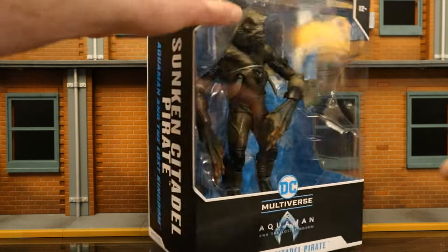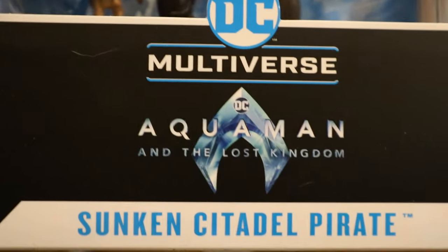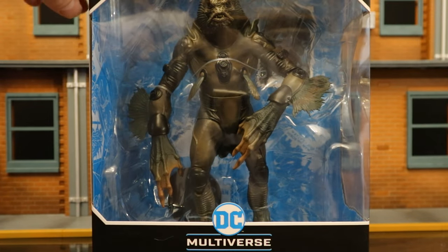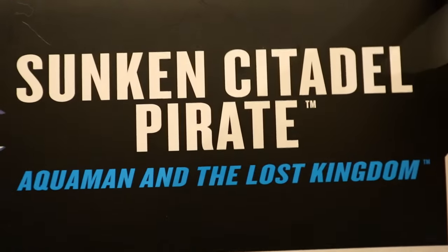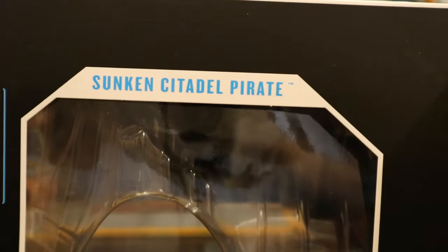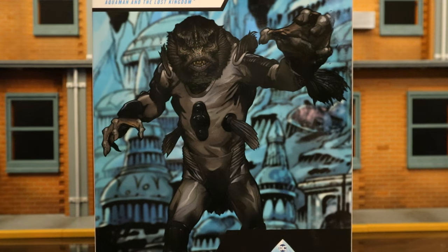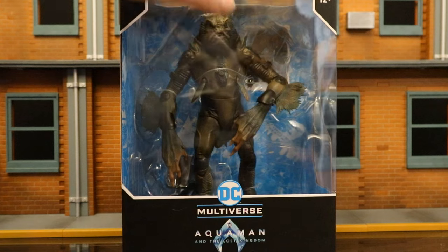Let's take a look at the packaging. As you can see, DC Multiverse Aquaman and the Lost Kingdom Sunken Citadel Pirate. Here he is in the package. Looks like no traditional accessories, but a collector's card and display stand. On one side, Sunken Citadel Pirate from Aquaman and the Lost Kingdom. Other side, Sunken Citadel Pirate. At the bottom, a bunch of credits. There's his barcode, and on the back side, here is the character posed up. So without further ado, let's open it up.